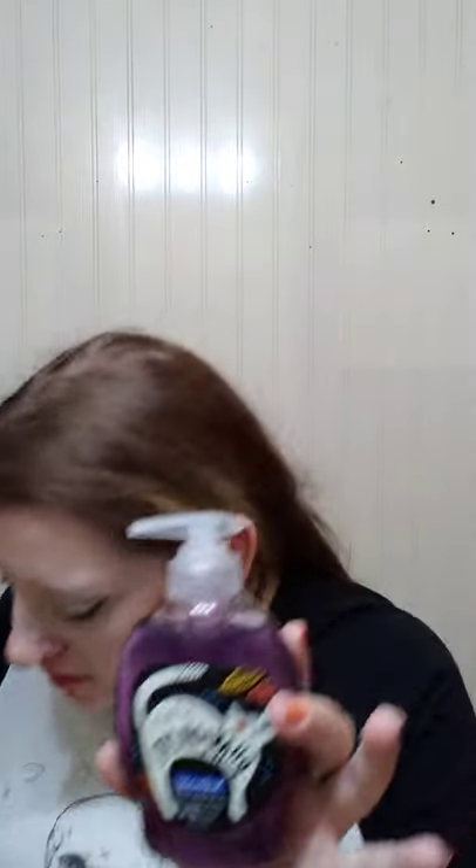Today we went to Walmart and they had a few things I wanted, but I refrained because I gave myself a $100 limit this year for Halloween stuff and I've already surpassed that. I found this though — it's only 98 cents. It's Phantom Cat. And it smells really good. Just some hand soap. I was gonna take it out and put it in my skull hand soap dispenser, but the little Phantom Cat is so cute, so I think I'm just gonna leave it in there.